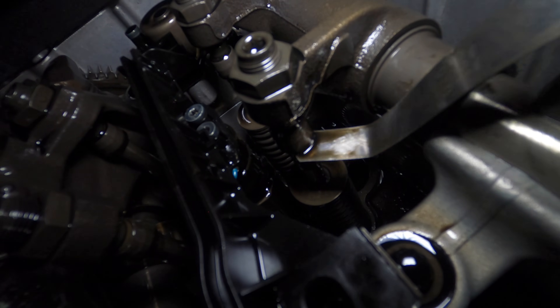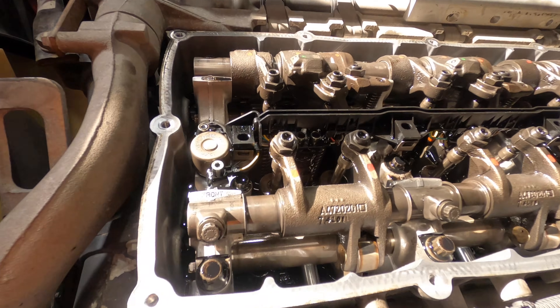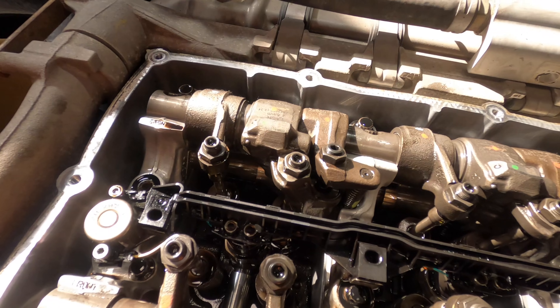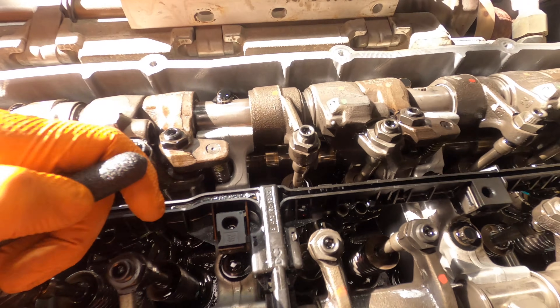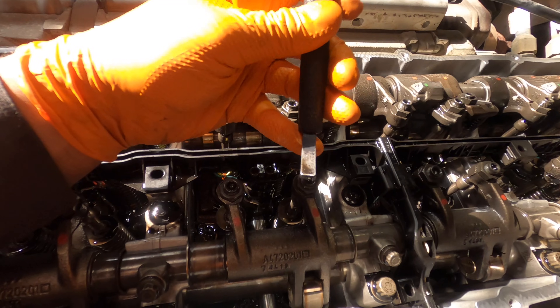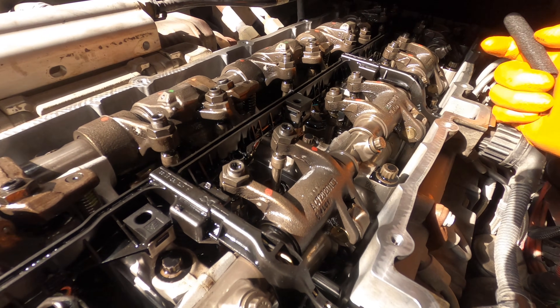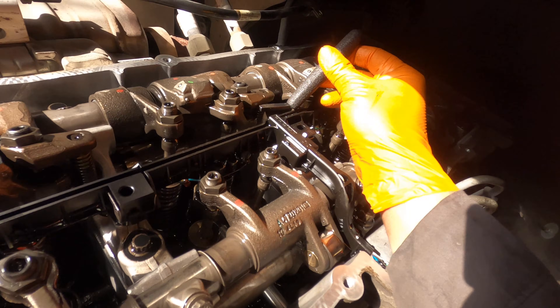We finished adjusting our valves — intake, same with the exhaust. You can see our jake brakes are marked as well; we already adjusted these. This is the tool we use to adjust the jake brake — 4.6, like we showed you. In order to adjust the jake brake, you want to look at your intake lobe on the intake cam and it's got to be at the highest, maximum lift — and that's where we're at right now.